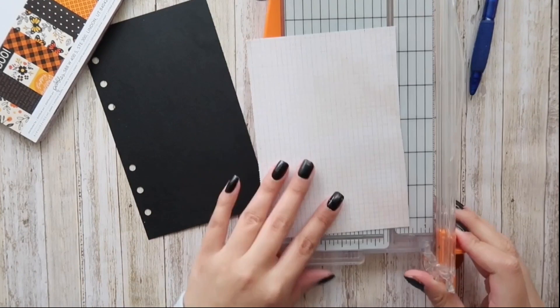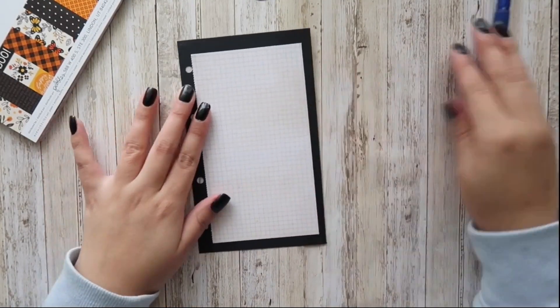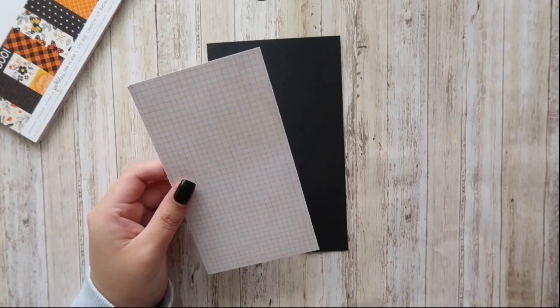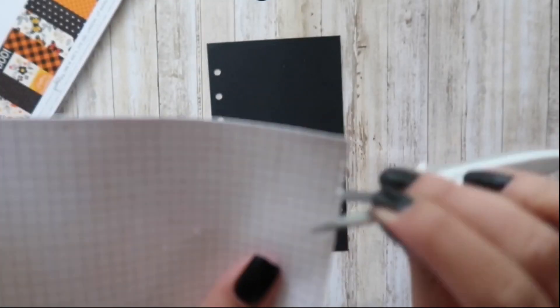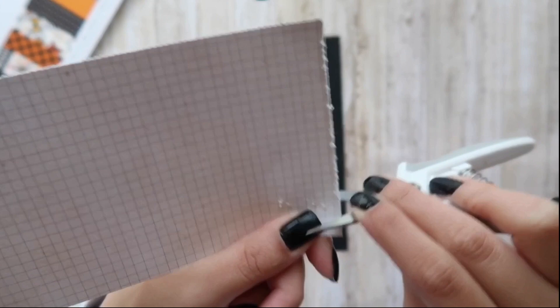To add more layering, I found this grid paper from the paper pad that I wanted to use, so I cut it down to size. And now I'm ripping the edges off a little bit and giving it a more distressed look — I find that it adds some interest to the page.